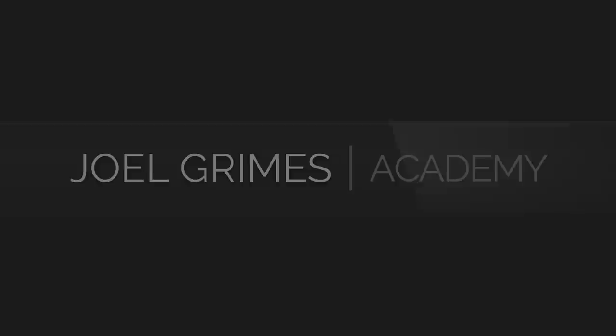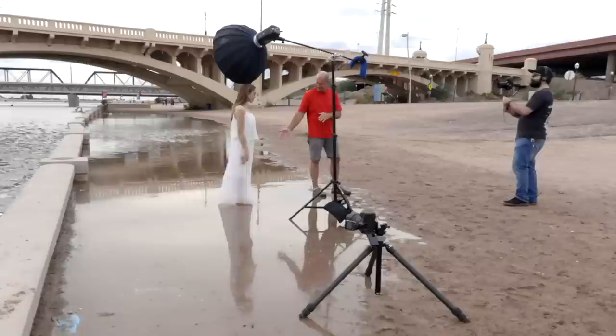Applying high-speed sync strobing in the field. Hi, I'm Joel Grimes with the Joel Grimes Academy, and we are out here in Tempe, Arizona, really close to Arizona State University. I have my beautiful model Haley with us, and she's standing in a mud puddle. When you shoot really low angle, it looks really cool — kind of like a glassy feel. I'm going to have Haley tap the water a little bit, and that'll give us ripples around her. We're applying high-speed sync.